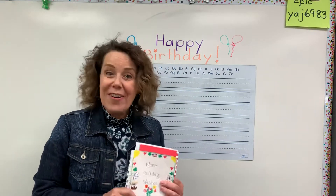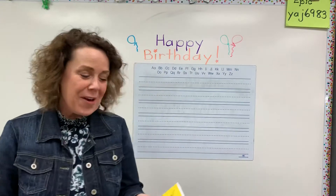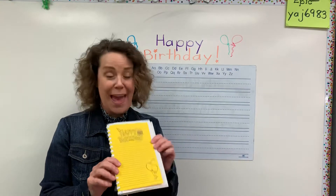Hi, first graders. So we're going to do the very last page in your holiday book. Pull out your holiday book, go to the last page and find the page that says Happy Birthday.